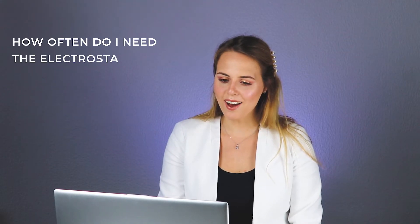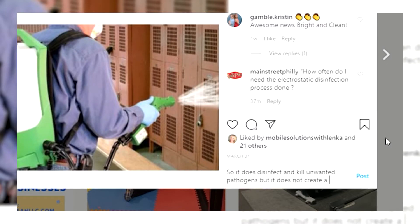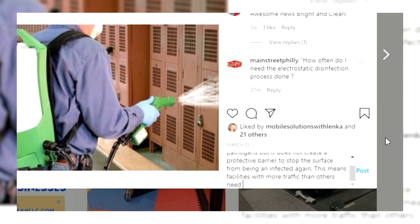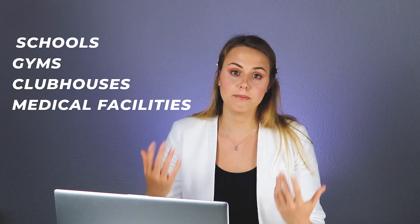Next: How often do I need the electrostatic disinfection process done? So it does disinfect and kill unwanted pathogens, but it does not create a protective barrier to stop the surface from being affected again. This means facilities with more traffic than others need the service done more frequently, such as schools, gyms, clubhouses, and medical facilities.